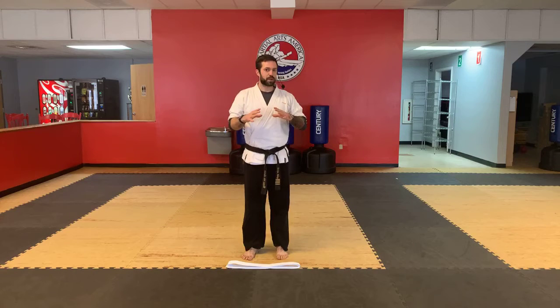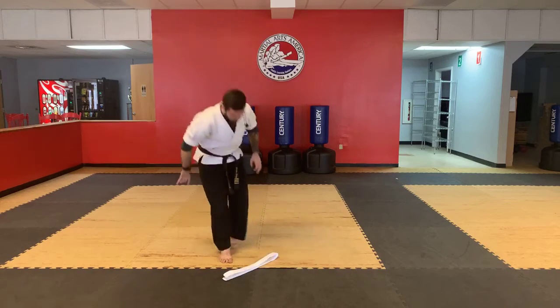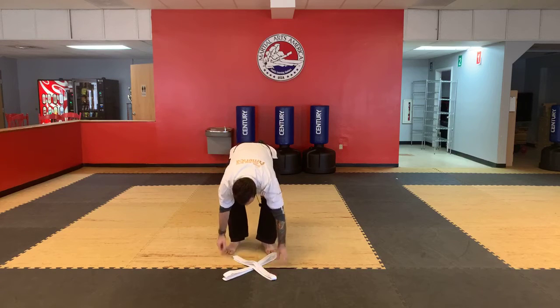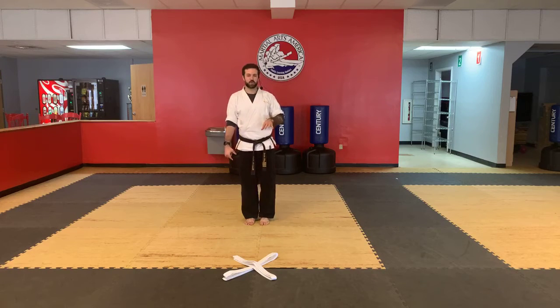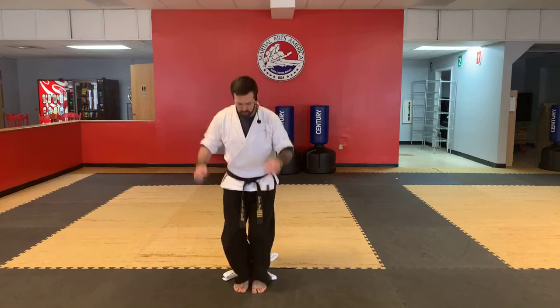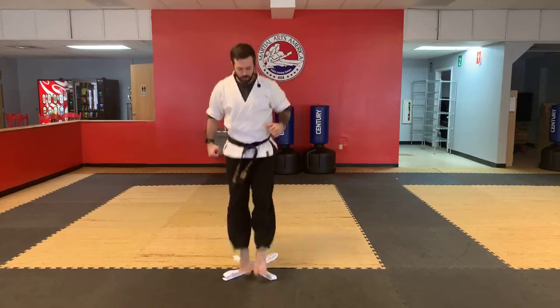Now the last challenge — we're going to do both of those things at the same time. Turn it to make an X shape on the ground. Now I'm going to go from side to side, then jump backwards, then jump forwards, then jump right back to the side. So we'll walk it slow — if you don't have something to jump over, just get your feet moving in this pattern. So: jump over, jump forwards, jump backwards, jump to the side again. That's one complete cycle — one, two, three, four.